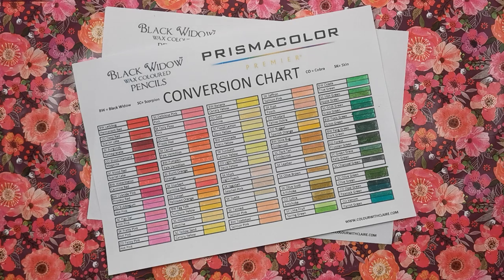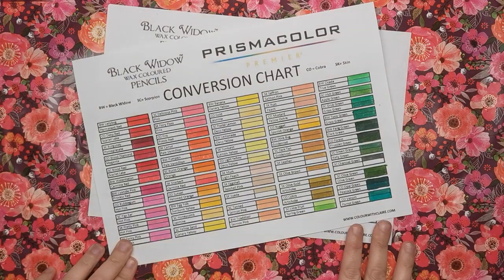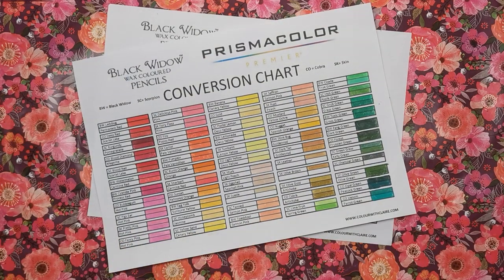As always, my charts are completely free for download — you can print them off. There's a link in the description of this video which will take you to the PDF of the blank chart. It's two pages as you can see, and you'll be able to print that off and color it in yourself with your Prismas and your Black Widow. Hopefully this will help you if you watch videos where people are using Prismas or Black Widows and you only have the other, to match up those colors.